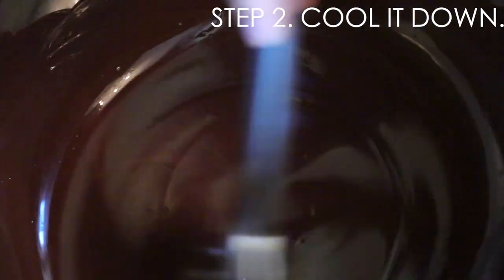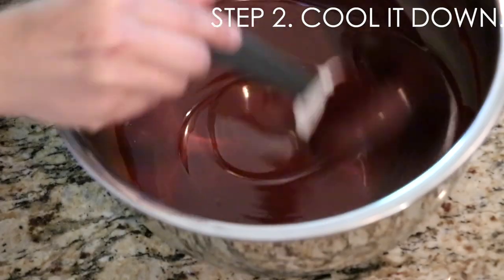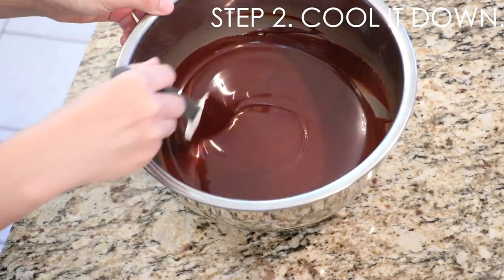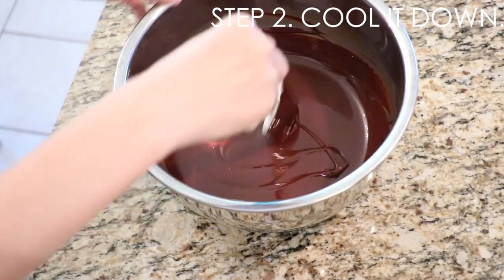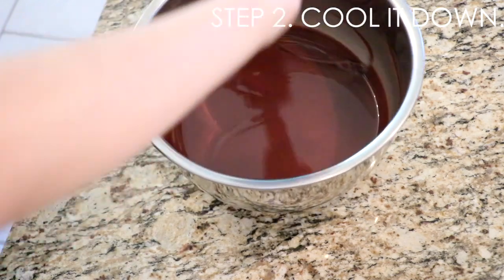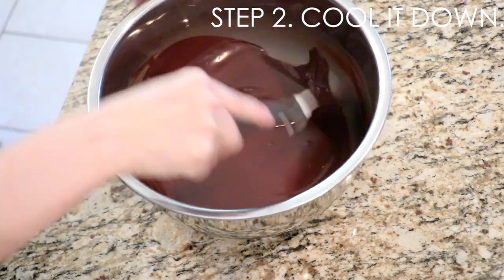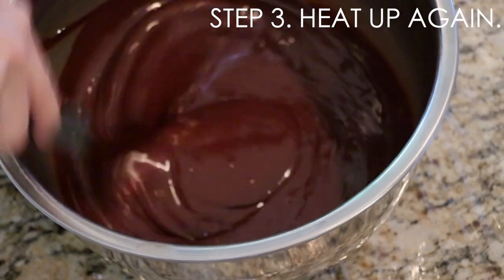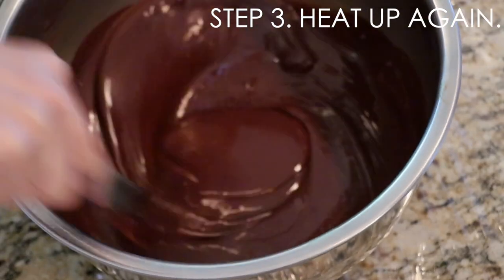And here, as step two, I'm cooling down the temperature. There are many ways to do that. Like I did this time, you can cool it down at room temperature very slowly over mixing, which takes some time — so I usually do something else at the same time. Once the temperature gets close to step three, I start mixing constantly. Or you can use cold ice water, marble stone, or a tempering machine. And here I'm warming up the chocolate again as step three.